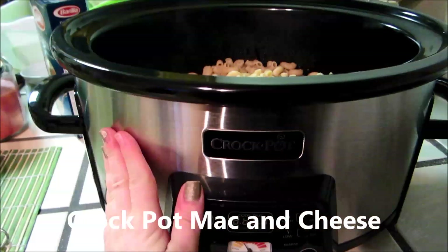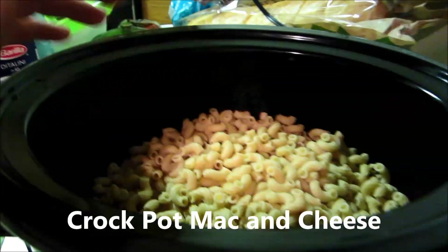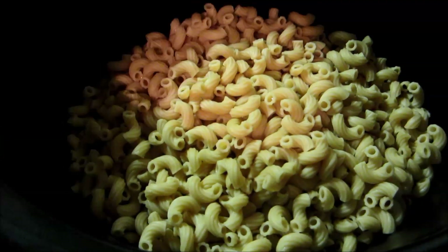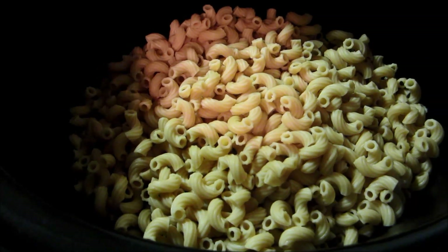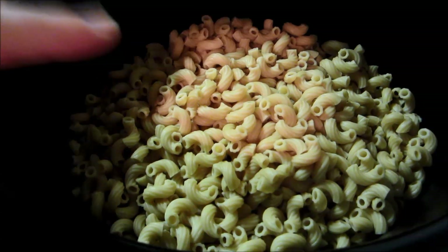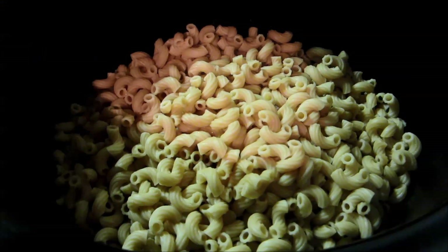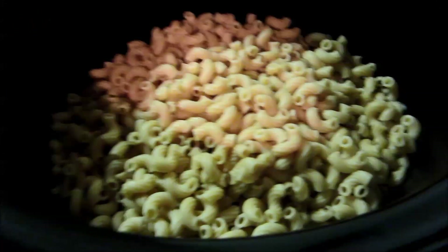Hey everyone, it's Sarah. So today I'm going to make Crock-Pot Macaroni and Cheese. I've got my Crock-Pot and pretty much what I've done is I already sprayed the inside with some cooking spray. I just used olive oil in our spray bottle and then I cooked up some noodles. These are already cooked noodles and pretty much I'm just getting the rest of the ingredients.